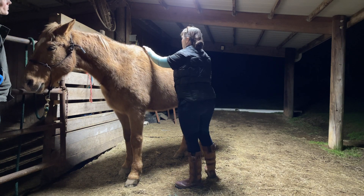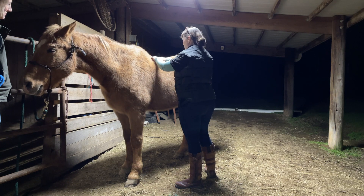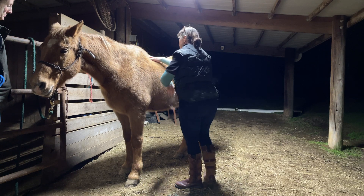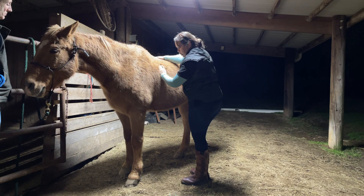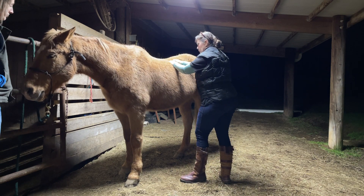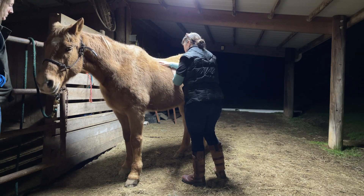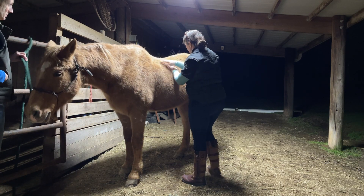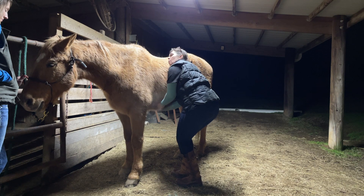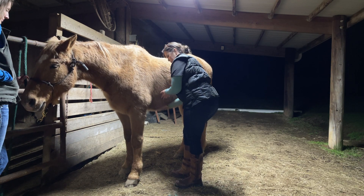I'm just going to go along his longissimus dorsi, and then we're going to go across this longissimus costarum. More on this ventral serratus and the dorsal serratus. I'm sweeping over this intercostal region, over these ribs and rib heads. We definitely have very hypertonic muscling right here underneath the abdominal muscles.